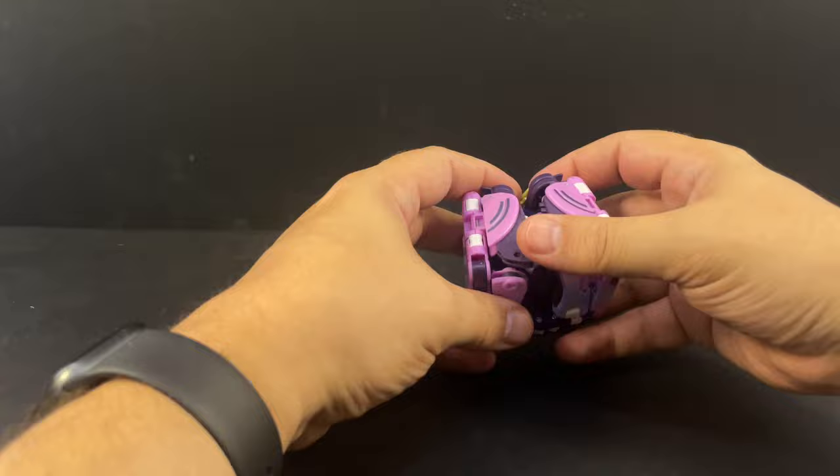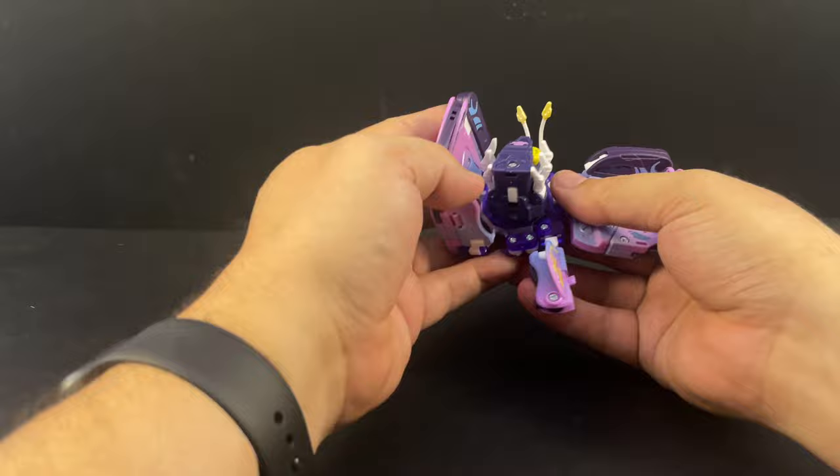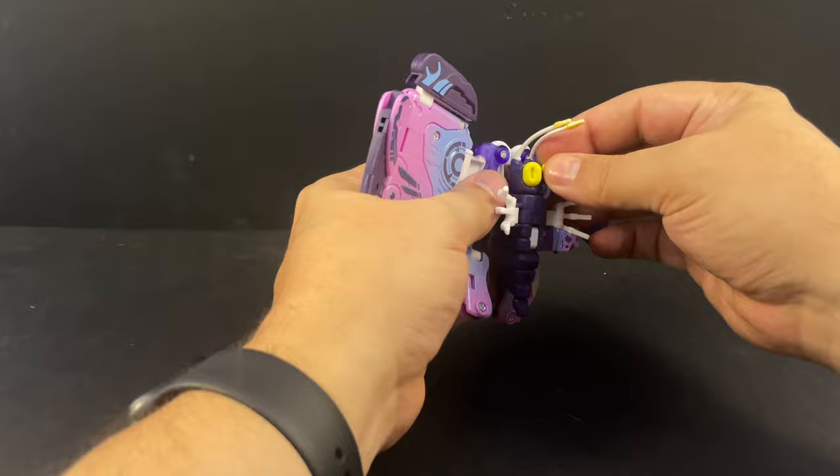Same thing — you just open up all the panels here. The bullet came off the body, which is something I was going to talk about anyway. Go ahead and open these up, unpeg that, put these down. The bodies, because they're different bits and pieces, are interchangeable — that piece just plugs in.